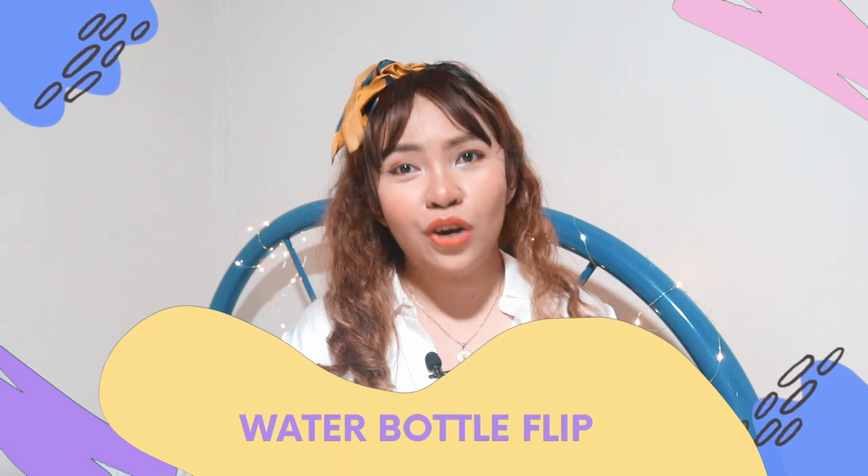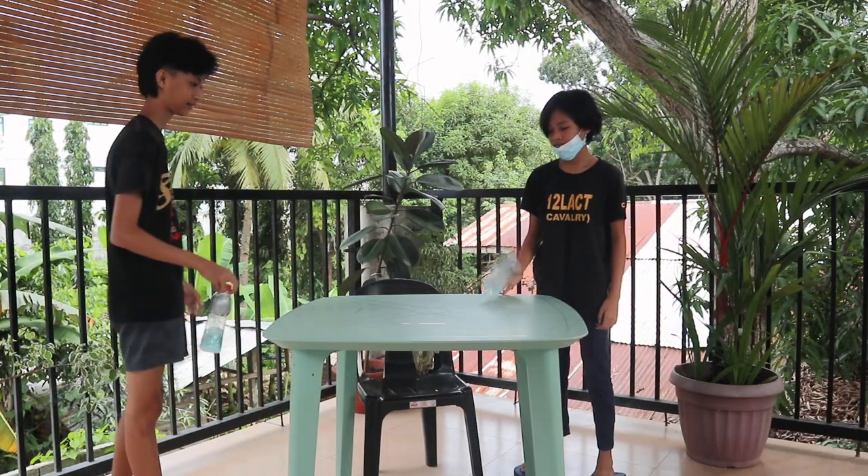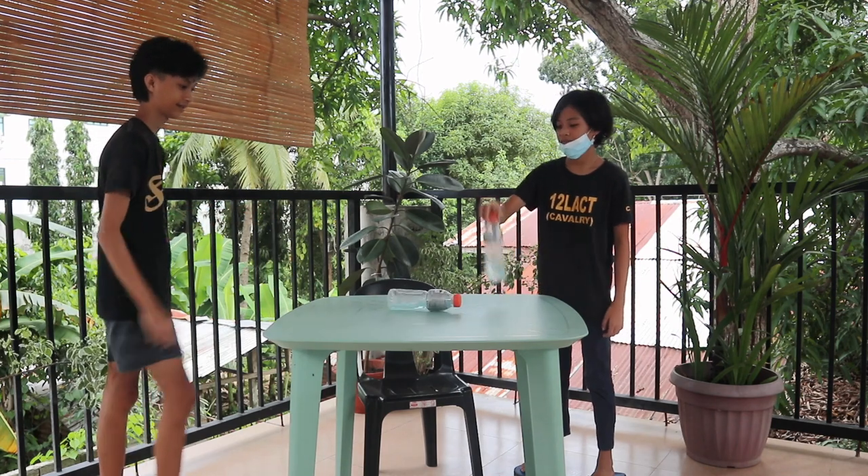The second game is the Water Bottle Flip course. You will have one bottle per team. Each team will have to flip the bottle using one hand. The first team to successfully flip the bottle three to five times first is the winner.